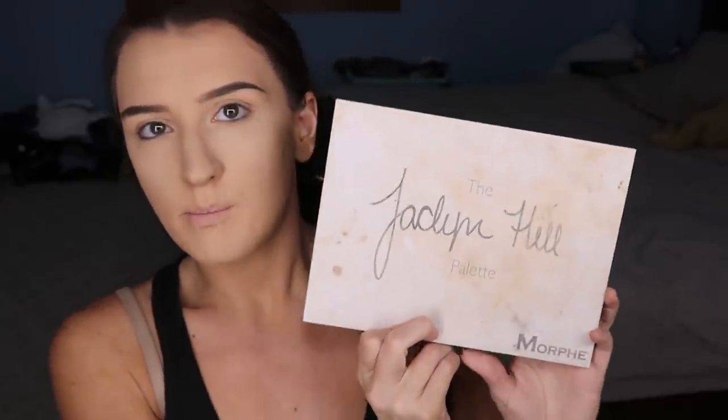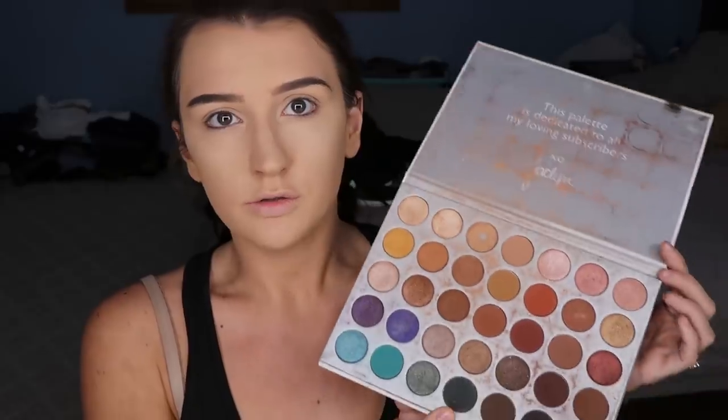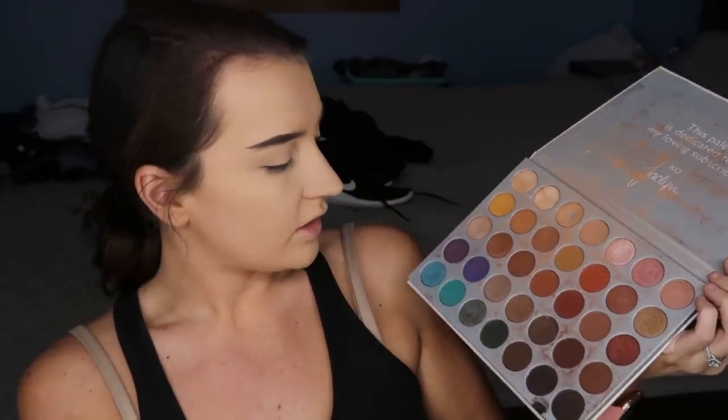Now I'll move on to my eyeshadow. Lately I've been doing this eye look and you guys have been all over me on Instagram wanting a tutorial. This is basically the look I do every day — I just wore it to a baby shower and to my Weight Watchers meeting. Everyone likes different levels of makeup — this is just what I do. I use the Jaclyn Hill palette from Morphe, which you can get at Ulta or online. If you're just starting out and don't know what palette to get, I highly recommend this one because it has basically all the shades you'll need.